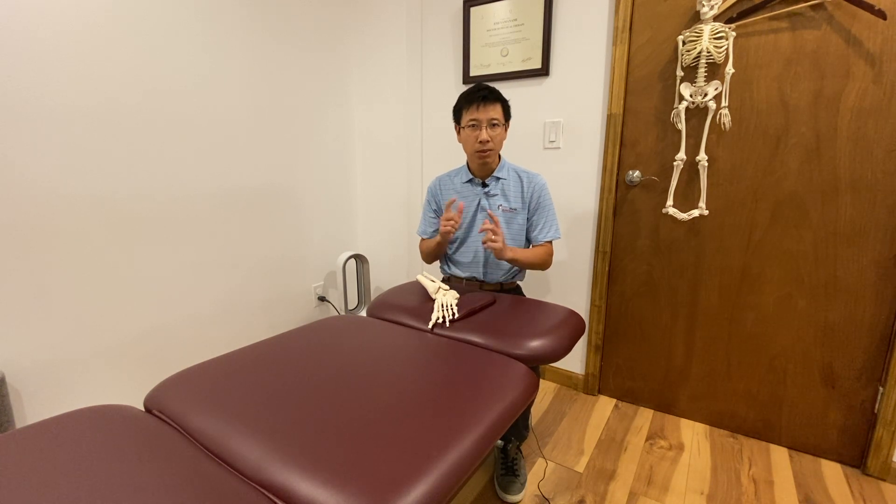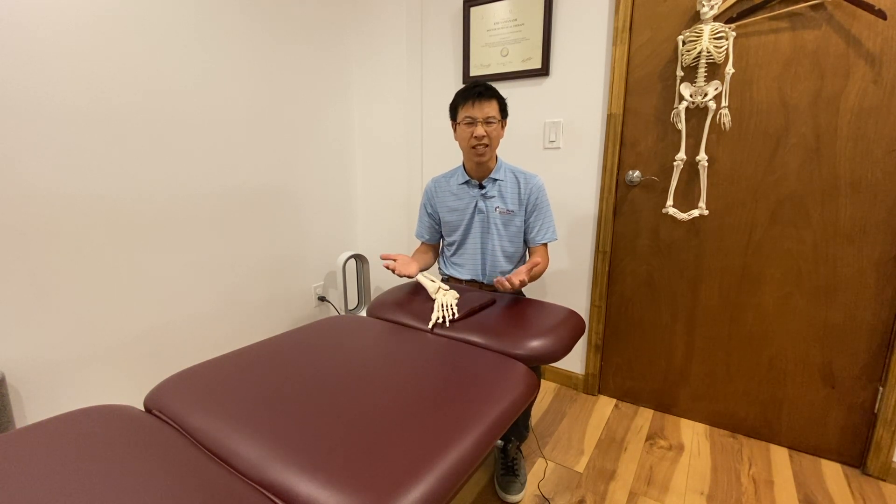And because ankle sprain is so common, people think the swelling calms down, the pain goes away, it feels better — and people think it's healed.